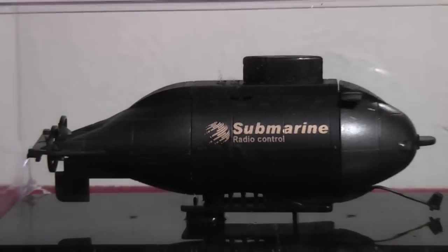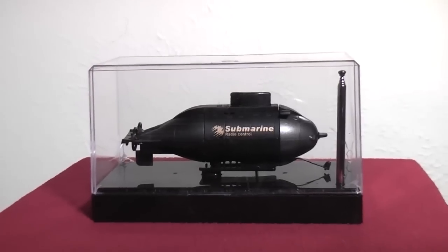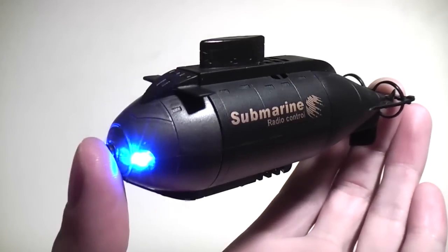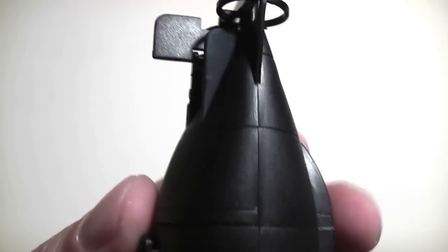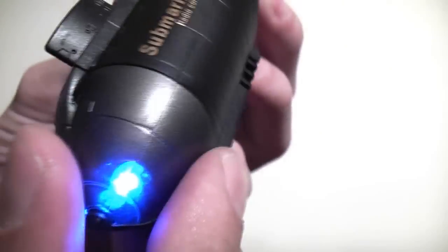It's just under 5 inches long. It can actually dive and surface, move forward and backward, and turn. It's made of a very solid and sturdy waterproof plastic and the body is very nicely sculpted. I like the way the back tapers into the two propellers and it looks like a little nuclear submarine.